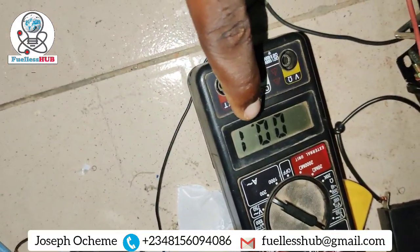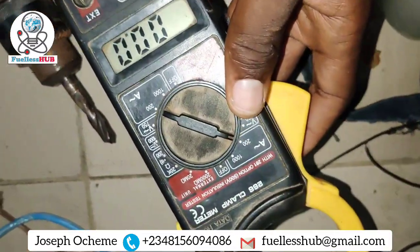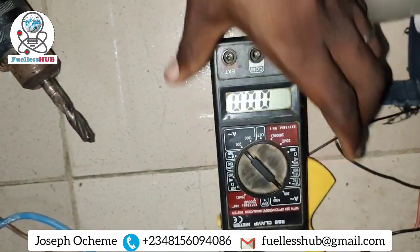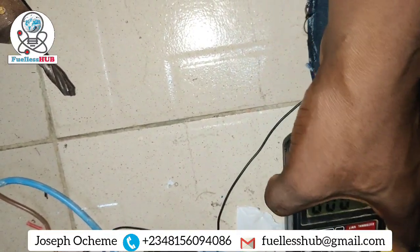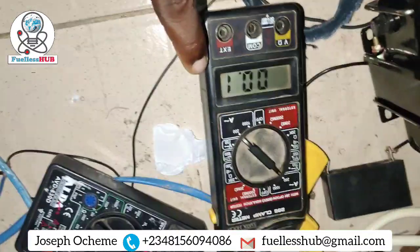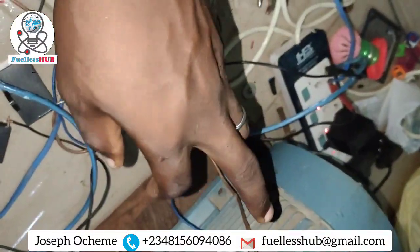It's consuming 0.1 amp. You can see if I remove it there's nothing, but once I bring it back it's consuming 1 amp. So I'm also charging a battery here with this same transformer.